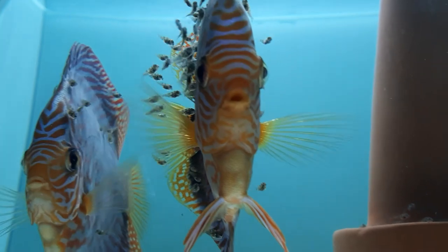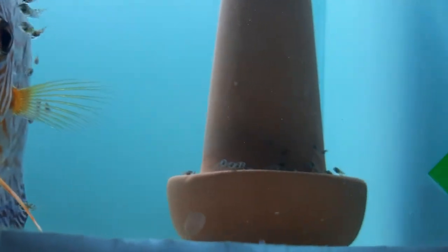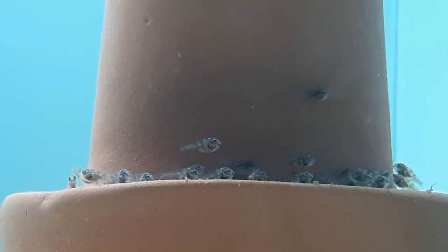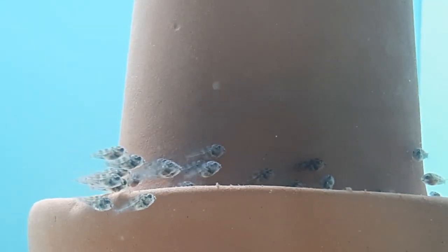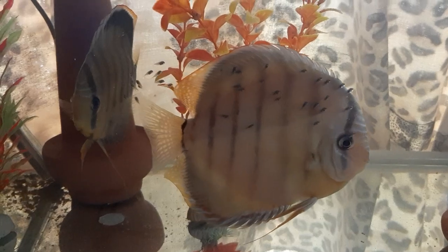The Discus! Remarkable in their mammalian characteristics to raise their offspring, the king of the aquarium they are often called — masters at captivating their viewers with not just their outer beauty, but also their complex behavior.